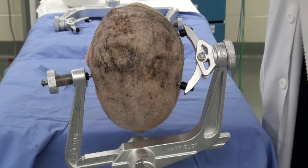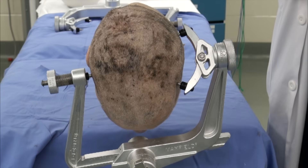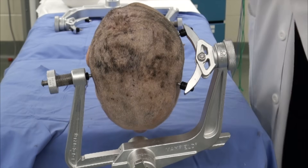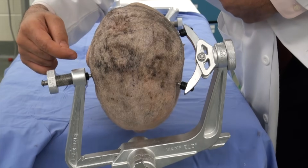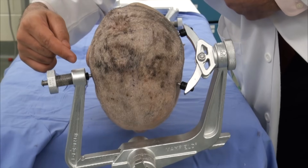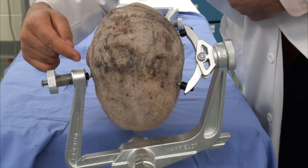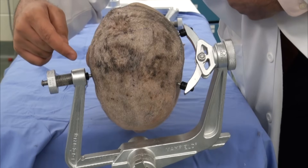The posterior pin for the two-pin arm is posterior-superior to the ear ipsilaterally. The single pin stays above the ear, just above the pinna and also above the superior temporal line, outside of the temporalis and not too superior.